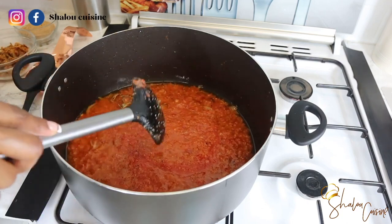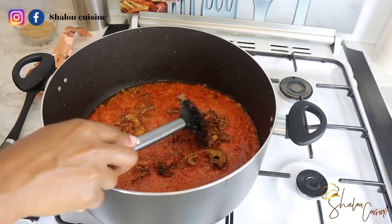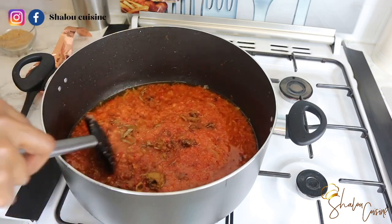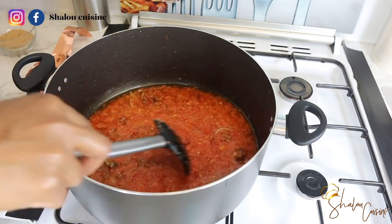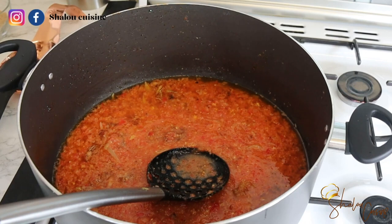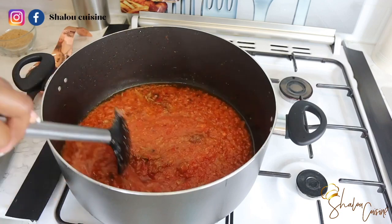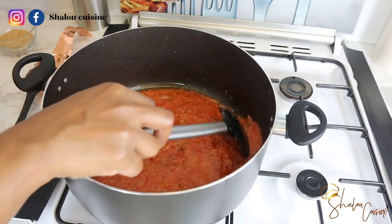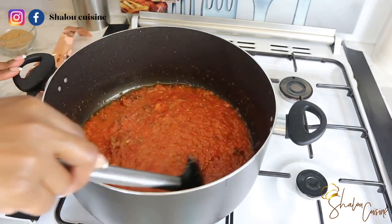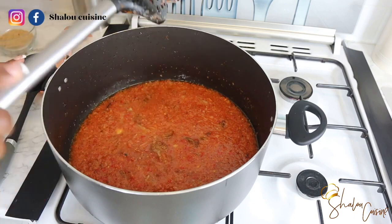Now it's time to add the dry fish. We want to add it at this point so it has time to cook down with the tomato sauce and soften — we don't want it to stay hard. The crayfish or prawn powder we keep on the side for later. I'm seasoning with some salt. I'm not adding maggie cubes since I used all-purpose seasoning on the meat earlier. Now we fry the tomato sauce until all the humidity and juice dries up completely.